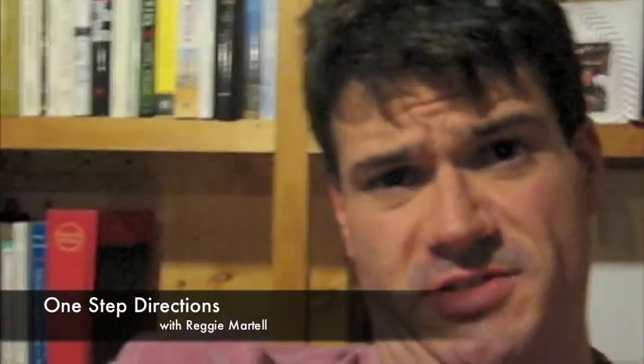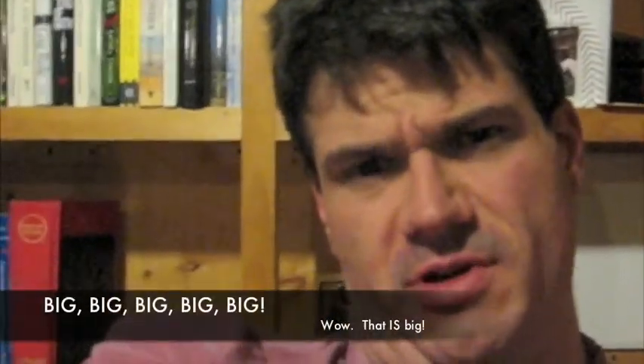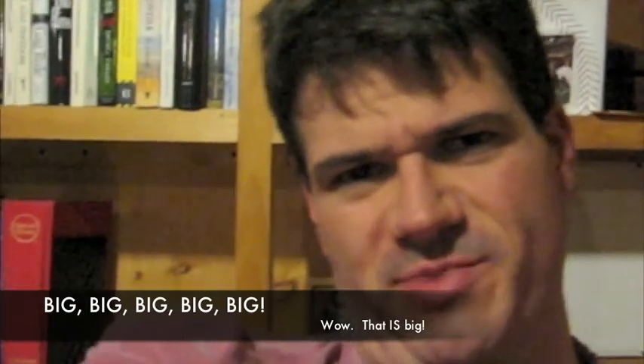Hi, I'm Reggie. Welcome to episode one of One Step Directions. Today we tackle that big TV in the corner. We're going to show you how to turn it on, make all those pixels work for you all at the same time, show you nice stuff on the screen.